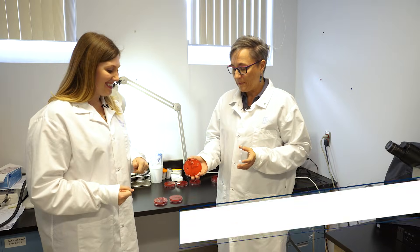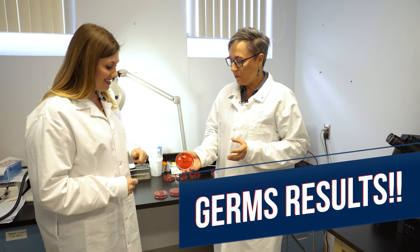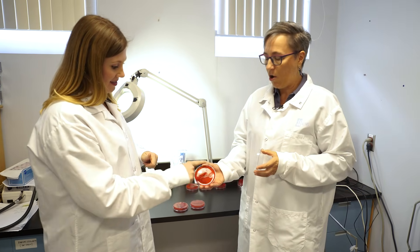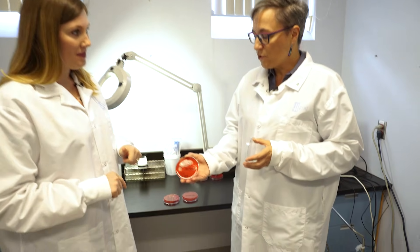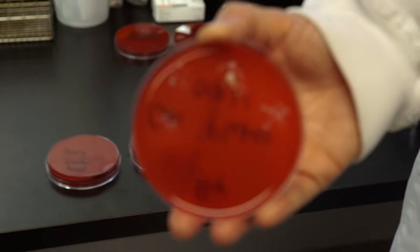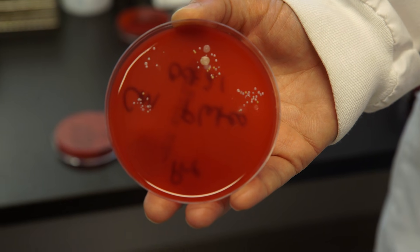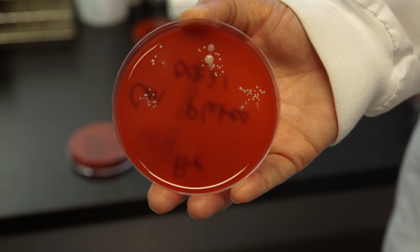This is our plate cultured before hand washing, and each of the little white spots you see is a colony of bacteria growing. Each of those spots started with one bacterium and has grown into thousands to millions of bacteria — so many that we can actually see them with the naked eye.